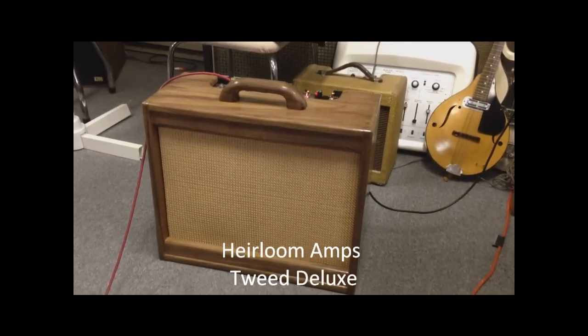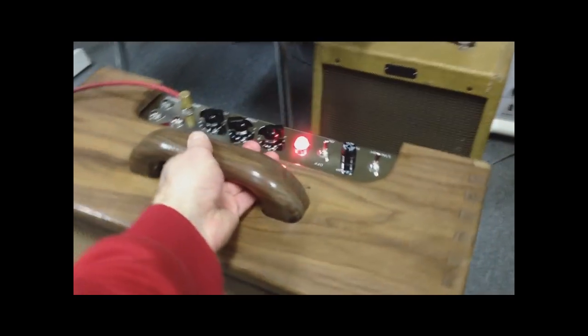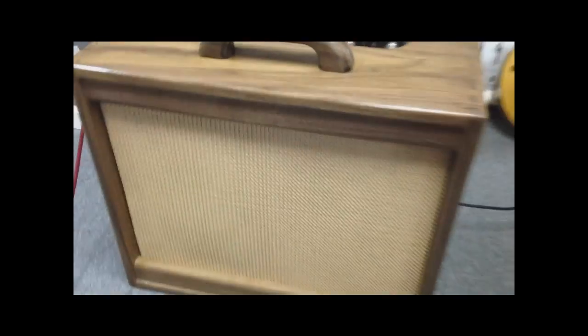Here's our prototype amp with the walnut — we put a nice walnut handle on it, which will probably be a little thinner, but that's the basic idea. And we've got a Celestion Greenback in there now, which I think sounded better than the Jensen that we had in it before.